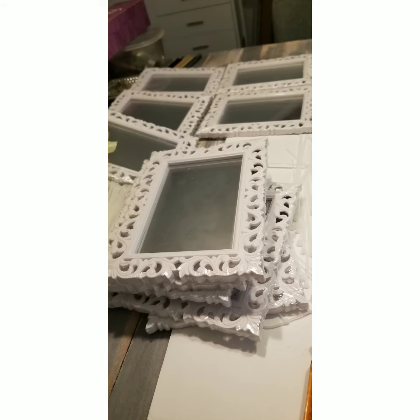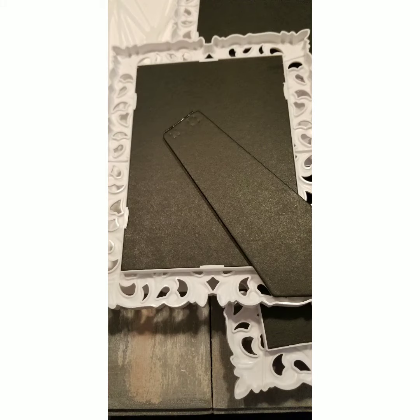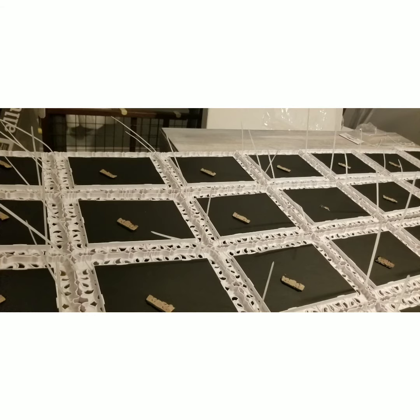I purchased 28 of these particular white mirrors. I'm going to be laying mine seven across, four down. Just basically want to tear off the back flap. And here it is with my mirrors, seven across going four down.